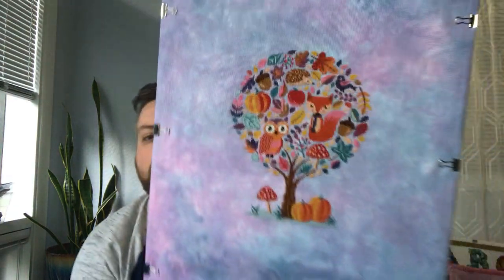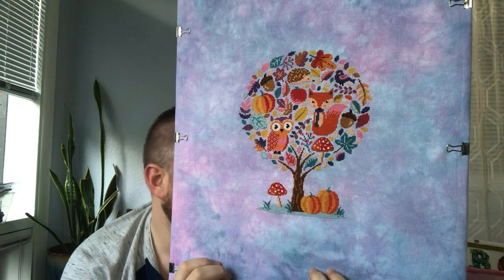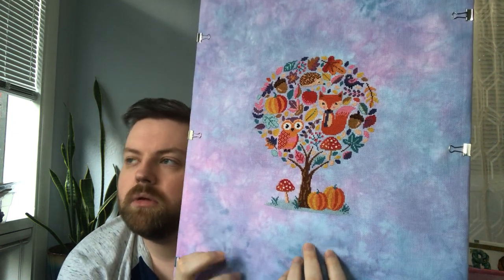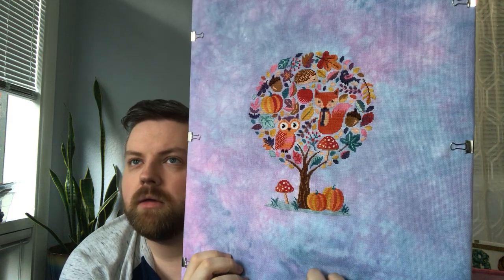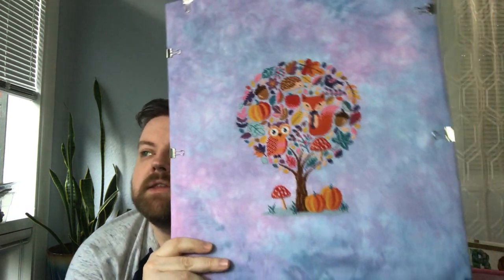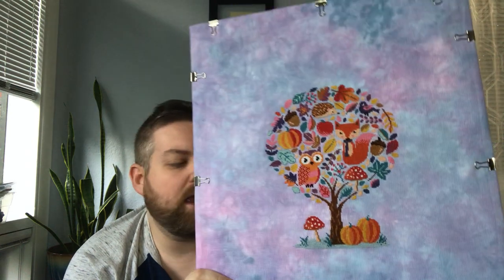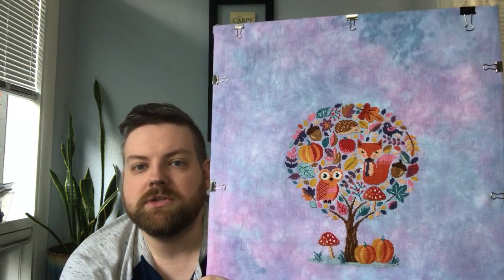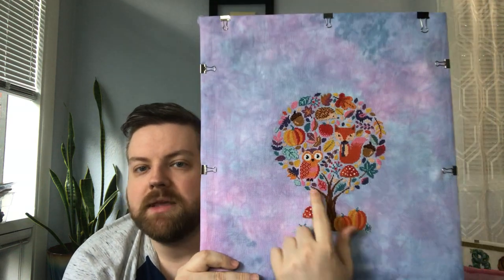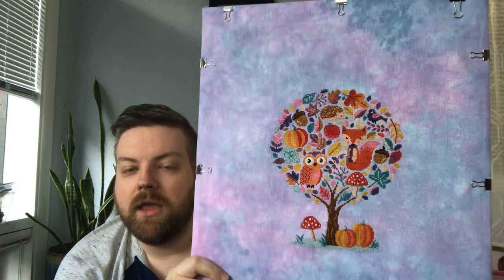I didn't start Hello Pumpkin when it was a stitch along, but I got into Flosstube about a year ago and remember seeing a bunch of people working on it — Erin Two Martini Stitcher and Julie Kansas City Girl in the Colorado World when she was doing it. I really like owls, and foxes are two of my favorite animals, and that hedgehog's not too bad either.